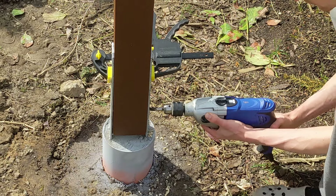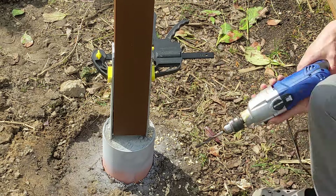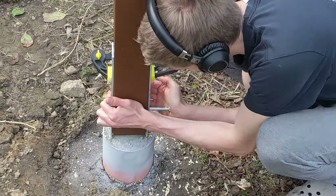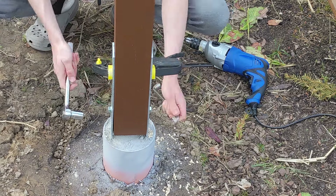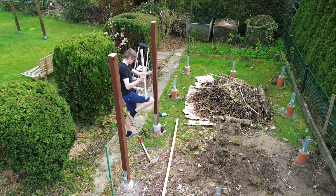Then I started installing the wooden posts. I used a large drill to pre-drill and easily fasten the thick bolts.